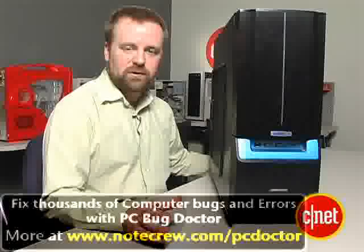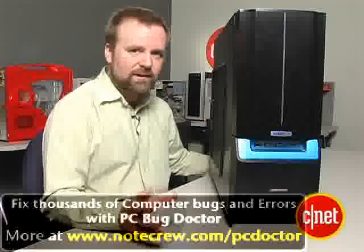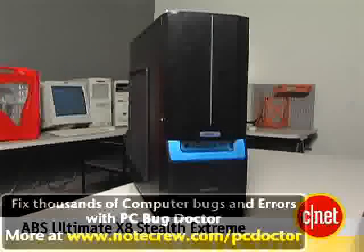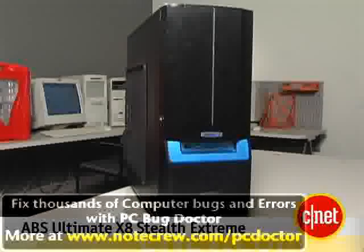In general, this is a pretty fast computer. We wish it was a little bit more elegantly designed, but you're not going to be overall disappointed with this performance. I'm Rich Brown, and this is the ABS Ultimate X8 Stealth Extreme.